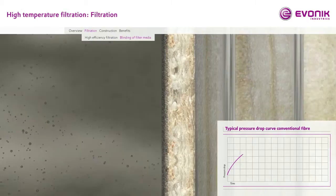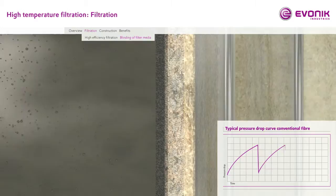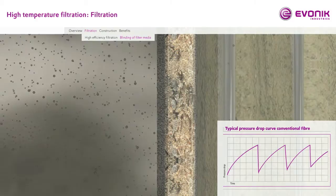Blinding of filter media. Filtration fibers with a lower filtration efficiency than P84 fibers have the tendency to allow dust particles to enter the construction of a filter element. This leads to an increase of the pressure drop after cleaning the bag with pressurized air. As a further consequence, not just the pressure drop and the energy losses increase, but also particles can penetrate through the filter element and therefore cause particle emissions.